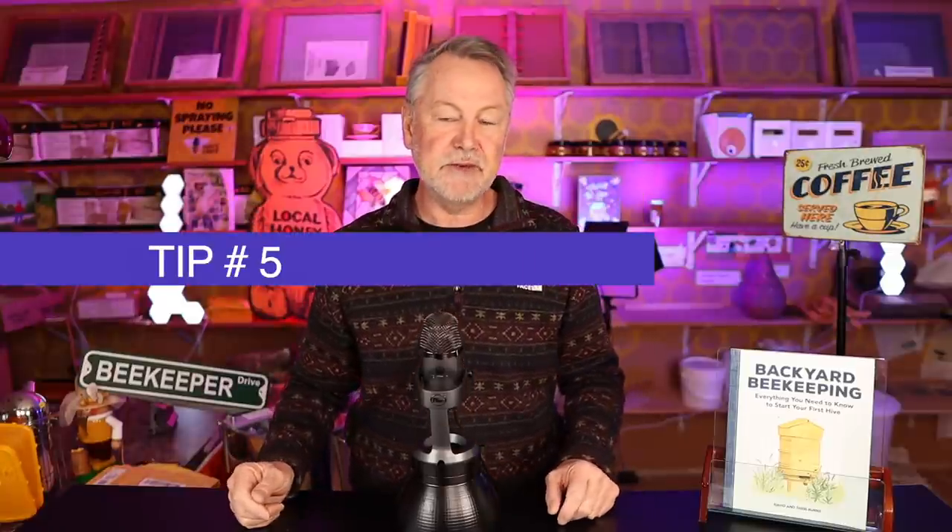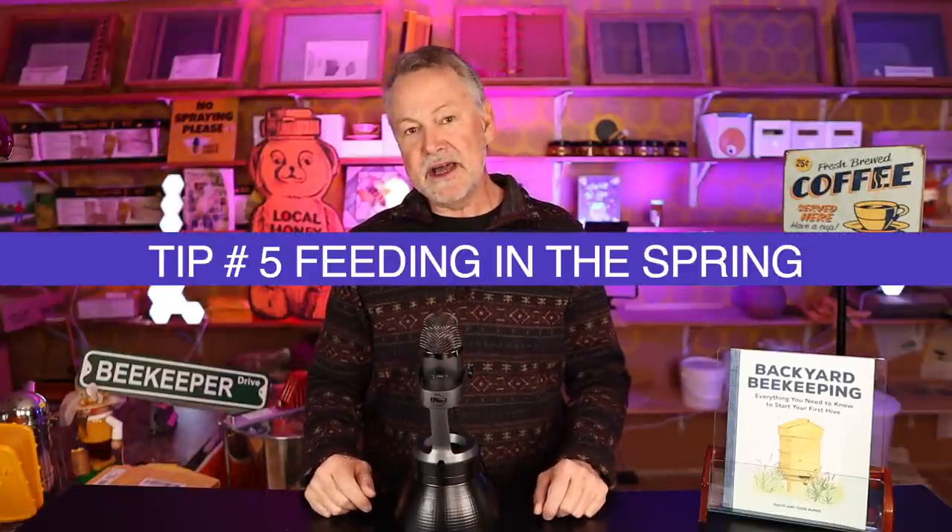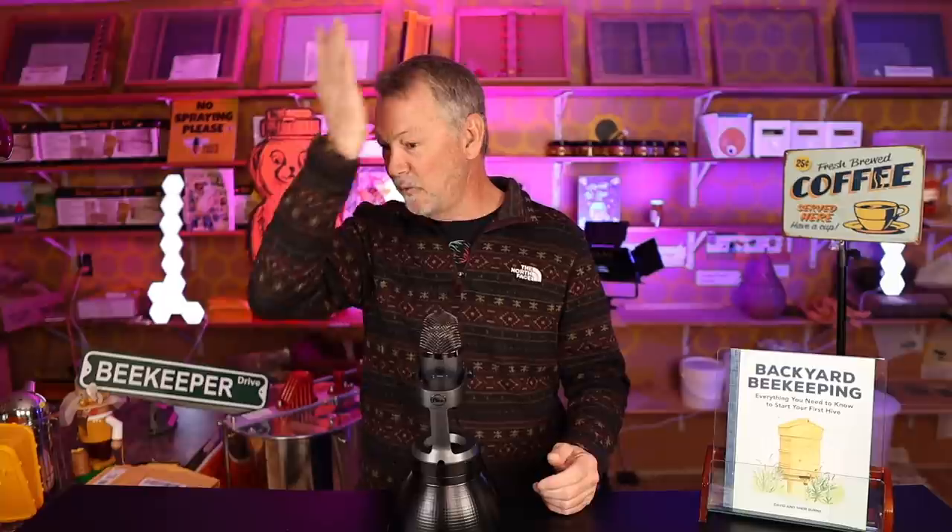Tip number five: should you be feeding your bees in the spring? It depends. If your bees are already bringing in a lot of nectar, then no. Never feed your bees if you have honey supers on, because you don't want sugar in your honey supers — honey supers should be made up of nectar from flowers, not sugar that bees bring up into the supers. So if you want to build up the colony a little bit before you put the honey supers on, certainly you could feed them.